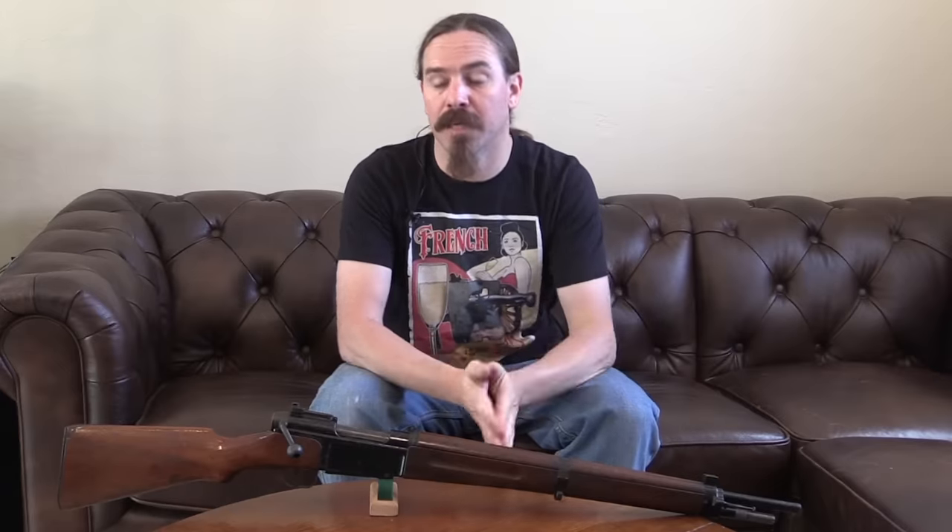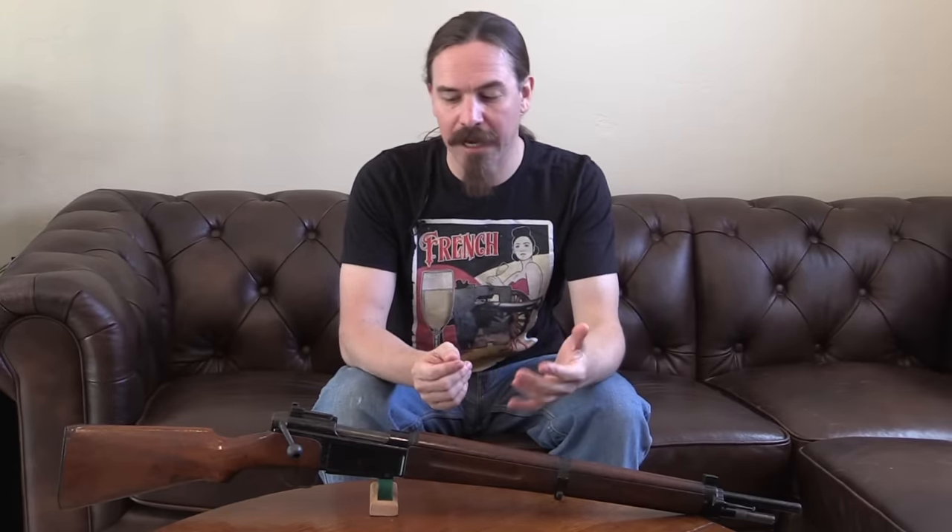Hey guys, thanks for tuning in to another video on ForgottenWeapons.com. I'm Ian McCollum, and I just have a cool short little anecdote here for you today. This is one of those things that I ran across when I was doing the research for my book on French military rifles.